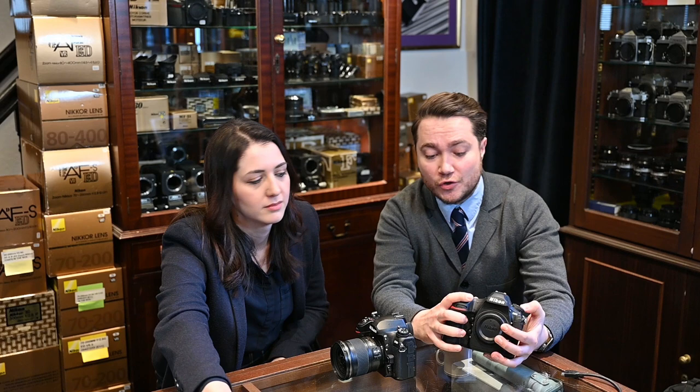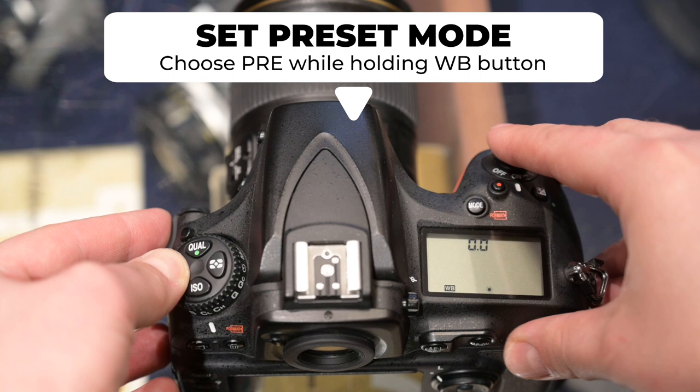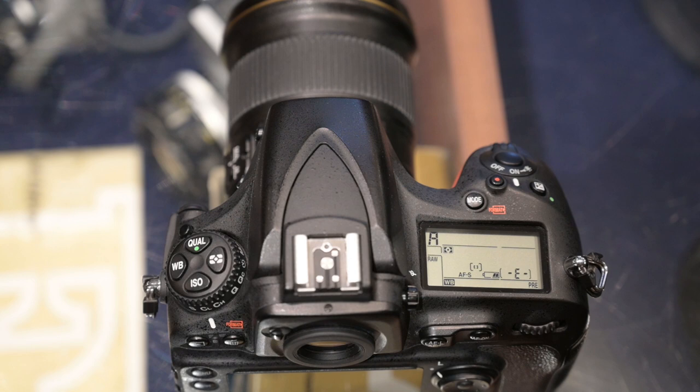Now imagine you have a gray card. Go to your Nikon camera's white balance setting — we're going to use a gray card here, something neutral enough. Press the white balance button on your camera and set it to preset mode, which is P-R-E. Once you set it there, press the white balance button again and hold it until PRE starts to flash. At this point, take a picture of your gray card and it should say good. If it's good, the camera sets the white balance automatically for you. If it says no good, you have to do the same thing again and retake the shot.